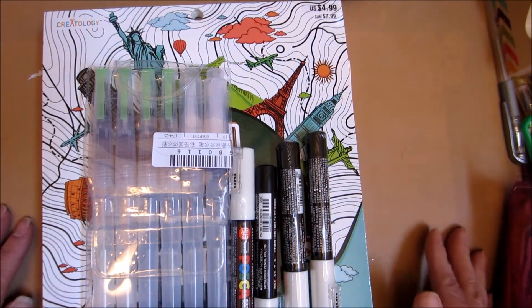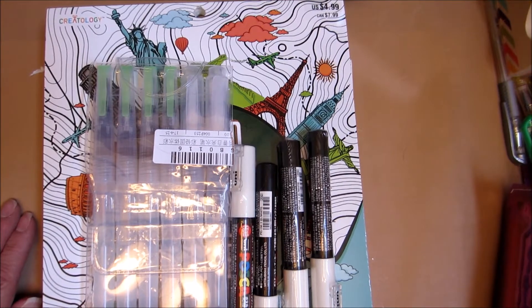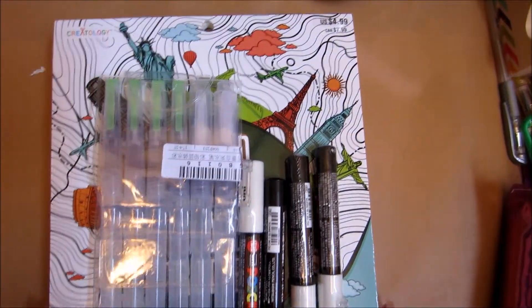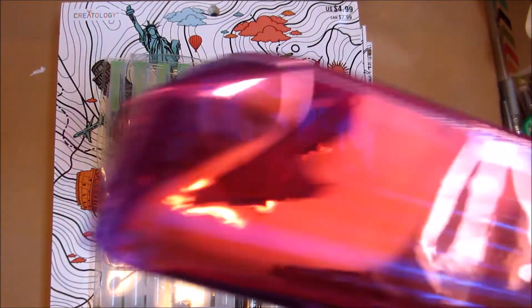Hey guys, how is everyone doing? I have a small eBay and Michael's haul and surprise.